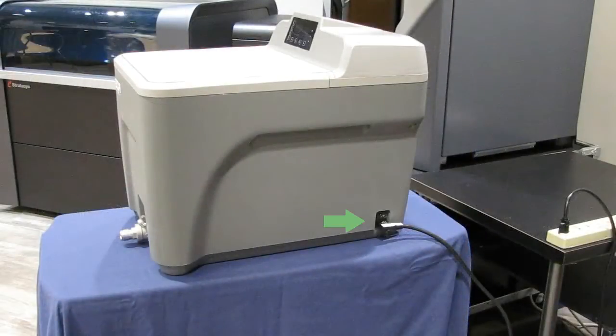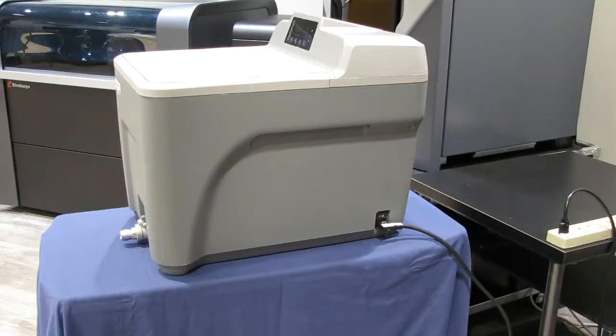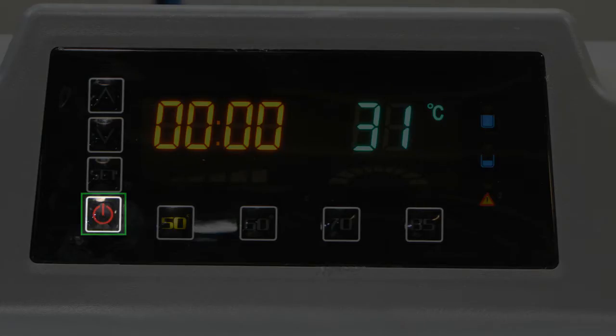Power for the unit is controlled through the switch and plug area on the side of the unit. The unit is turned on by toggling the switch to the on position. The primary interface for the unit is the control panel. This button is the start/pause button — use it to start or to pause the pump and heater.